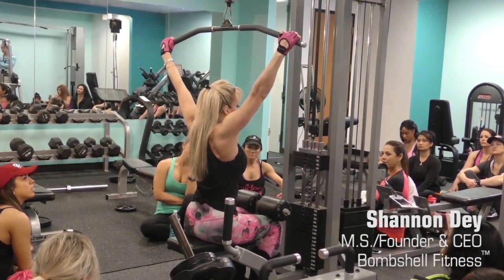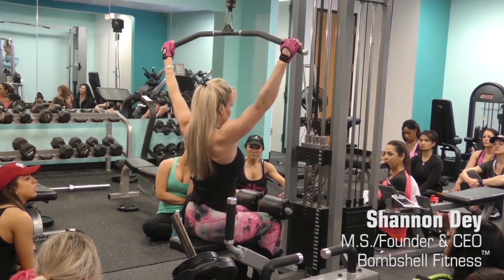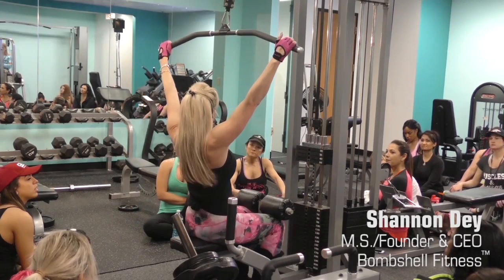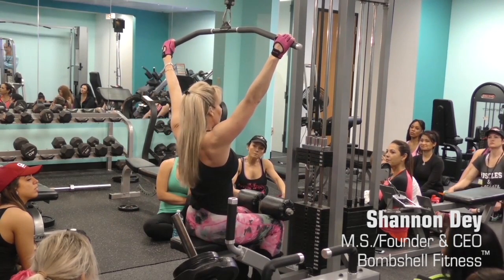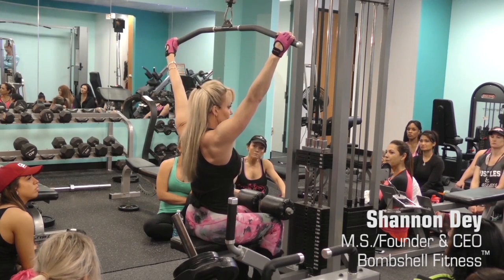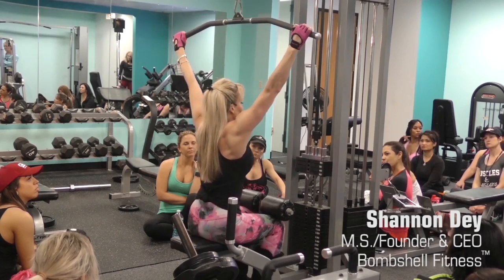You're coming up, stretching the muscle, and then coming back down. You don't want to be one of those guys swinging all over the place and laying down to do it, but you can put a little bit of momentum in it. I'm a big advocate of moving the weight and being part of the weight.